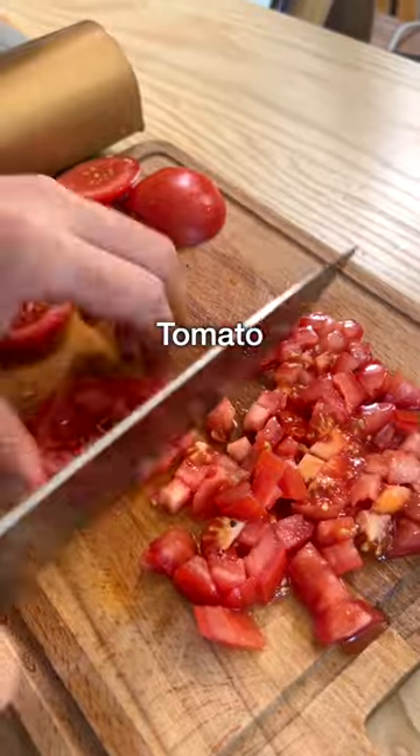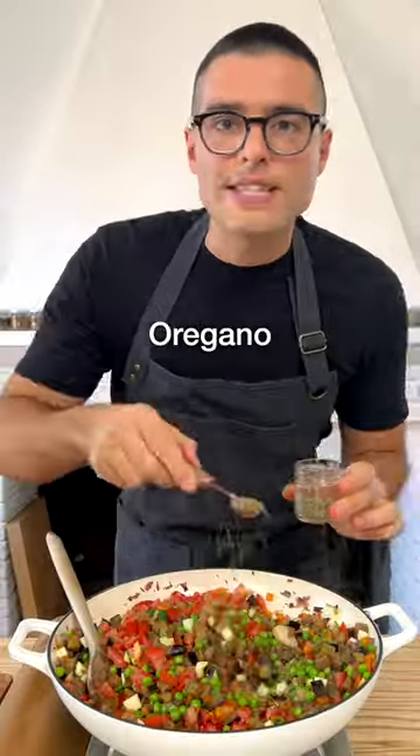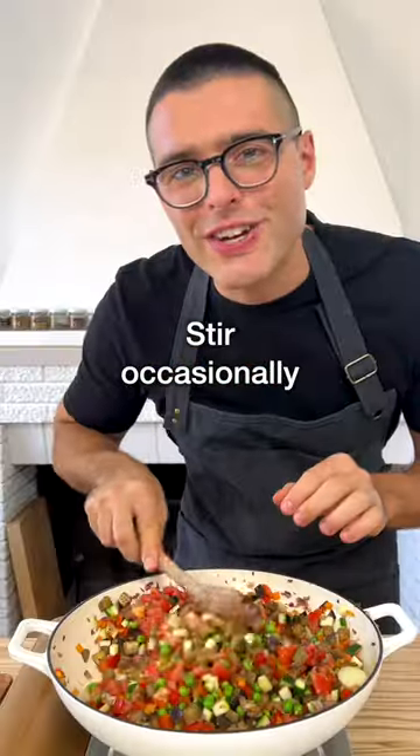Chop the tomatoes into dice, then add them to the pan. Stir everything in, then add the frozen peas. Season with oregano, salt, and freshly ground black pepper. Give it another stir, then let cook for 10 minutes on medium heat, stirring occasionally.